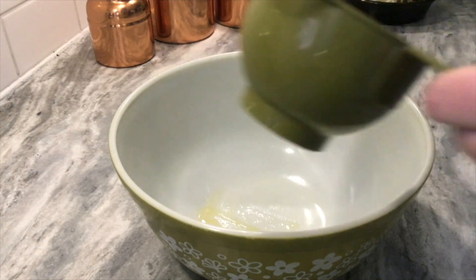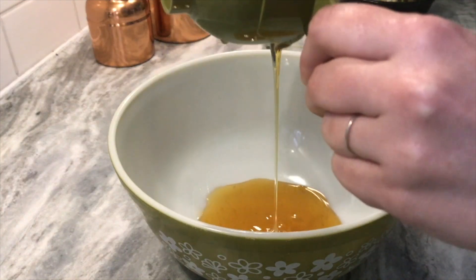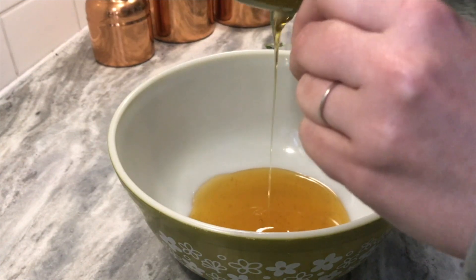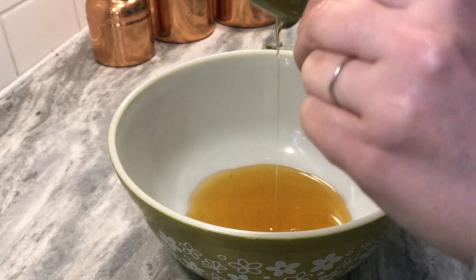After allowing the elderberries to simmer for about an hour, we're going to turn off the heat and allow it to sit for a few minutes. You want it to cool down but not all the way. So while we wait, we're going to pour a cup of raw honey into a bowl.